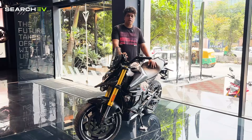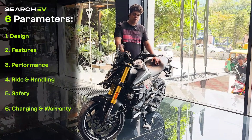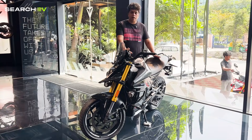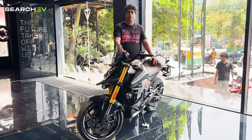A quick note before we start the video: we'll be rating this bike based on six different parameters and finally arrive at the SEV score. We'll also help you understand what's good about this bike and what's not so good — unfiltered. Let's get started.